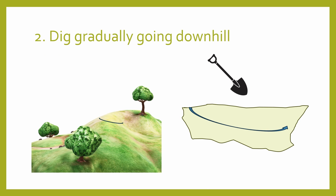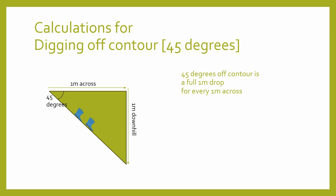So the second method of moving water from one point to another is the off-contour irrigation channel. My favourite reason for digging an irrigation channel is you don't have to dig as deeply, so you don't need to do as much digging. So let's get into the mathematics.